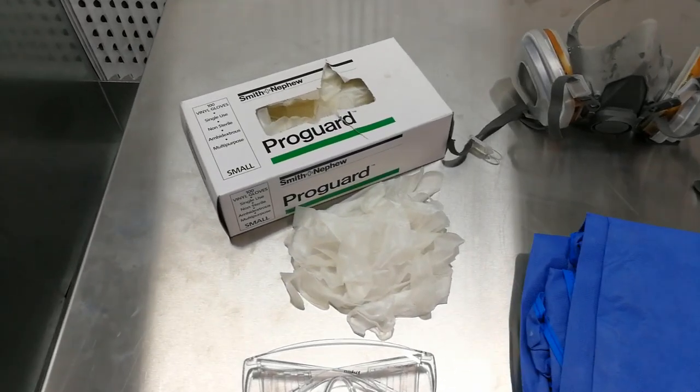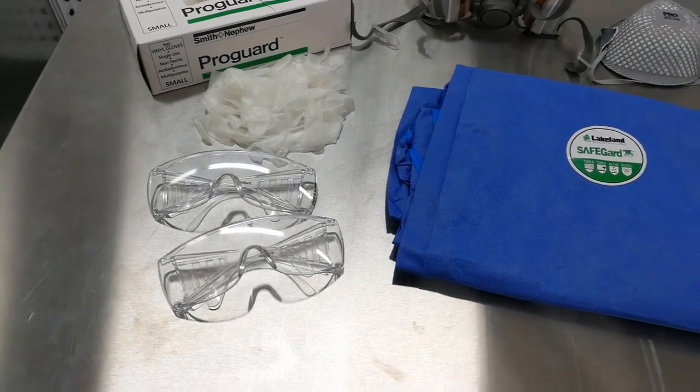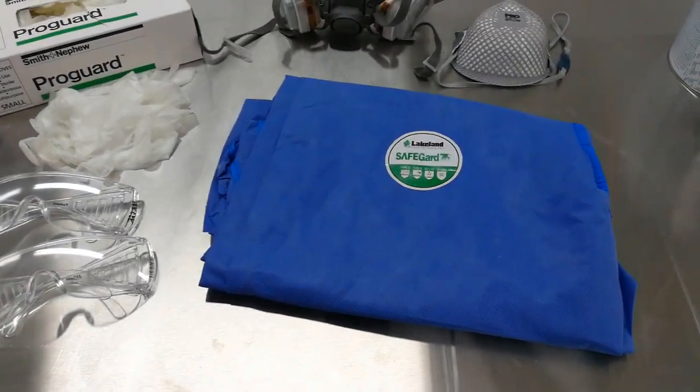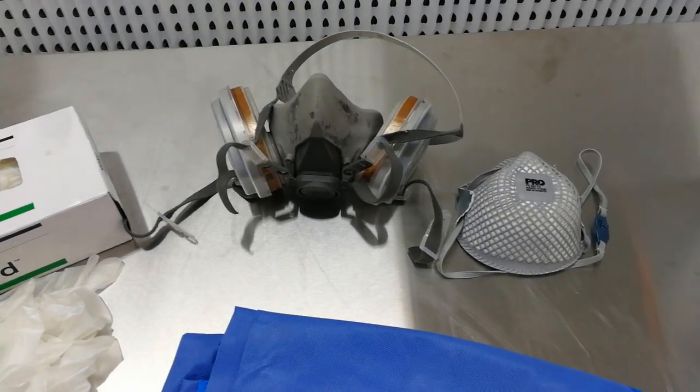In this video we will be going through the basics of mixing and applying body filler. When working with body filler you will need nitrile gloves and safety goggles to protect your skin and eyes. A boiler suit is recommended to protect your clothing, and a mask with a particle filter is required when sanding.